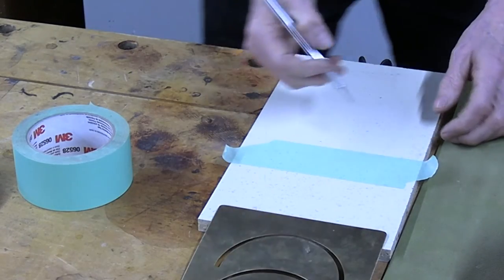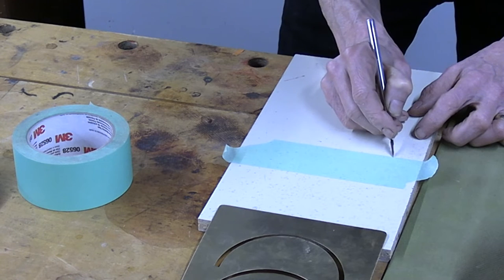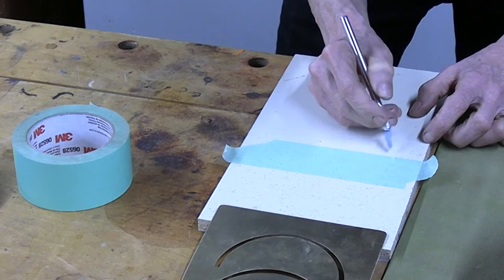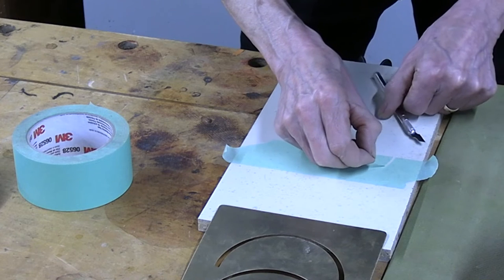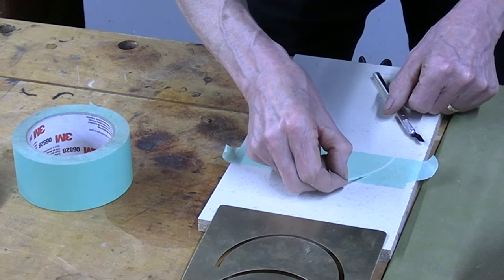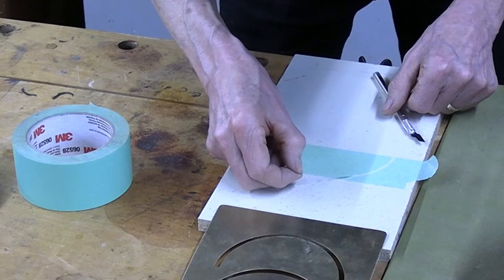Flip the template up and free the tape. Flip the tape. I didn't get that little edge there, so I'm going to score that again. Now, this tape is very thin, so be careful as you pull it and try not to have it curl back up on itself.